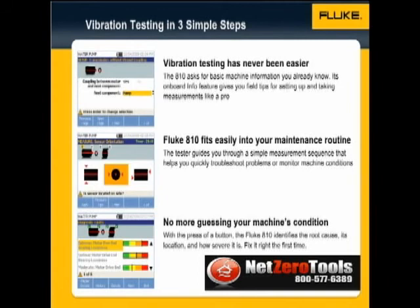The next step is Measure. The tester guides you through a simple measurement sequence that helps you quickly troubleshoot problems or monitor machine conditions. You can take measurements during regular PMs or anytime you simply want to troubleshoot equipment. The Fluke 810 easily fits into your maintenance routine.